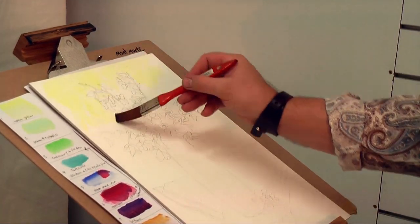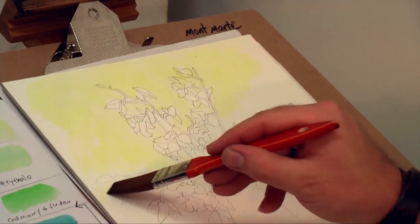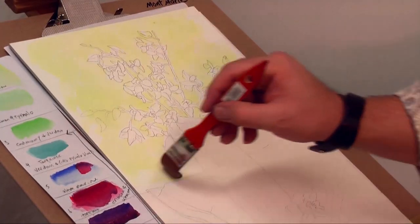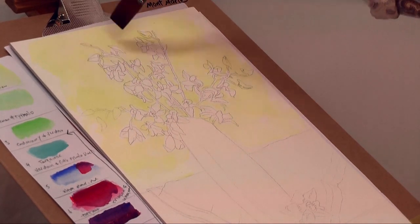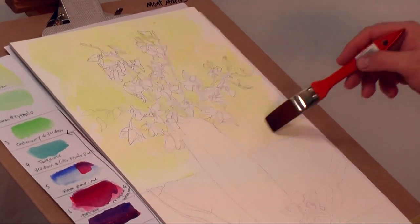First I lay in a background of permanent yellow with a 50mm taclon. Again, don't worry about staying in the lines. In fact, it actually looks better if you don't. It's more in the loose style of a quick study like this too. I lay in a little yellow at the buds on the edge of the arrangement too.